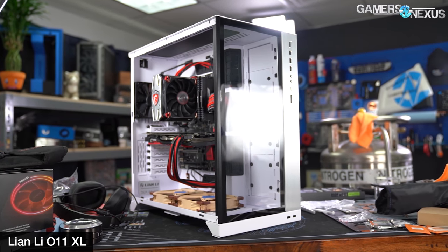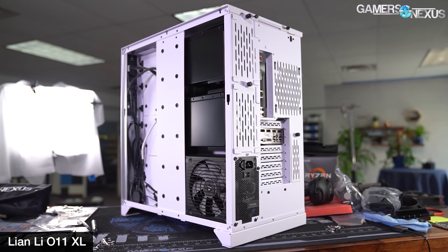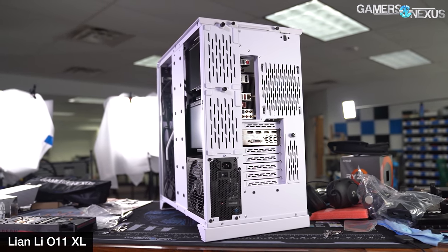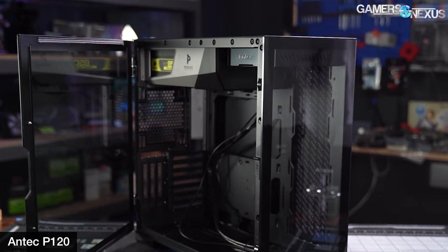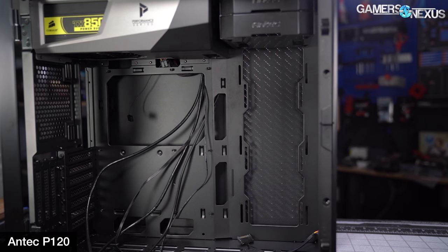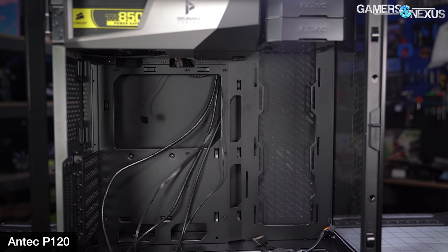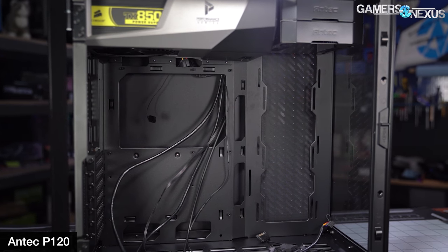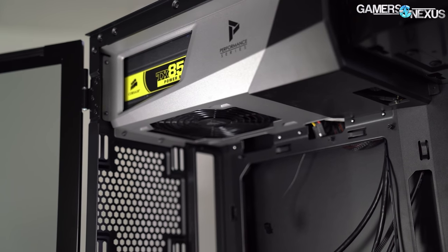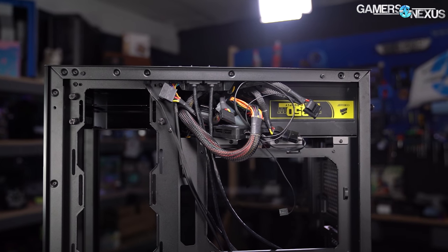The power supply shroud is perhaps the most noticeable difference from the O11. One of the O11's most unique features was placement of the PSU sideways behind the motherboard tray in a separate compartment, making uncommonly large cable management chambers possible and a hard drive cage that could be used as a secondary power supply. The P120 lacks all of that versatility — with a simple PSU enclosure stuck to the roof of the case, it's almost more of an afterthought, similar to the older way of designing cases.